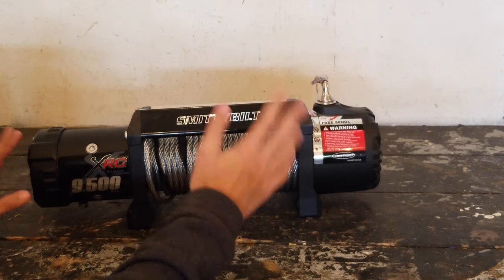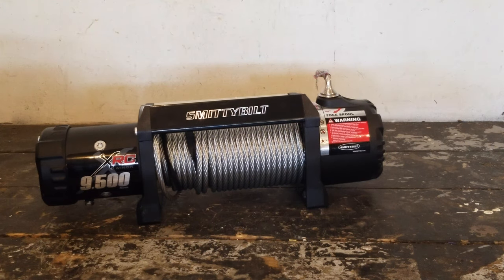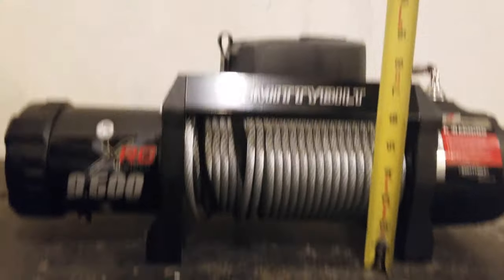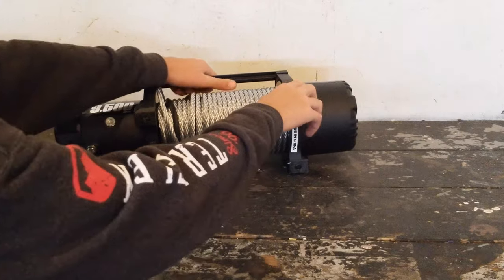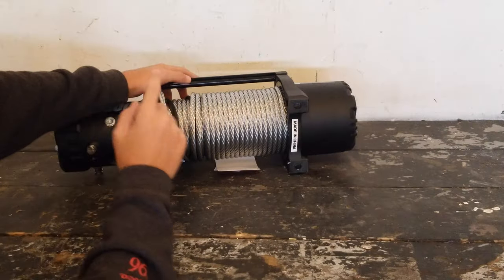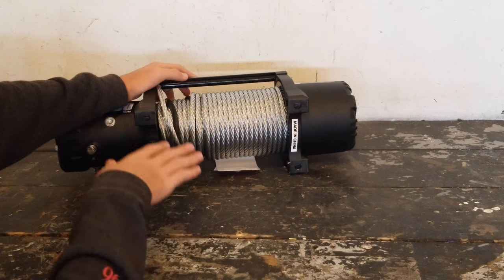Now let's talk about the size of the winch. It weighs in at about 77 pounds. For dimensions it is 20.9 inches long, 6.3 inches wide, and 6.4 inches tall. If we flip it over, the underside has a standard bolt pattern of 10 inches by 4.5 inches, so it should fit on most bumpers and winch plates.